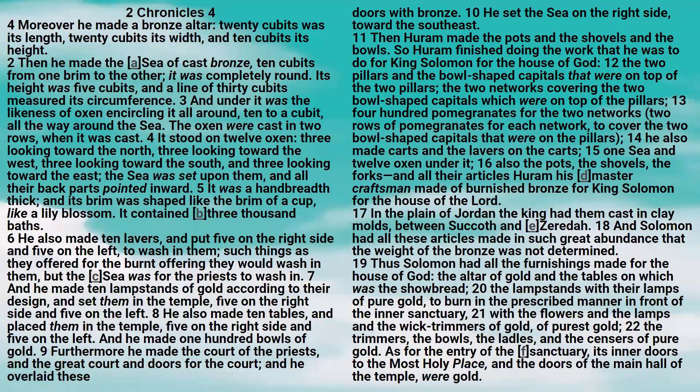Thus Solomon had all the furnishings made for the house of God: the altar of gold, and the tables on which was the showbread, the lampstands with their lamps of pure gold to burn in the prescribed manner in front of the inner sanctuary, with the flowers, and the lamps, and the wick-trimmers of gold, of purest gold.